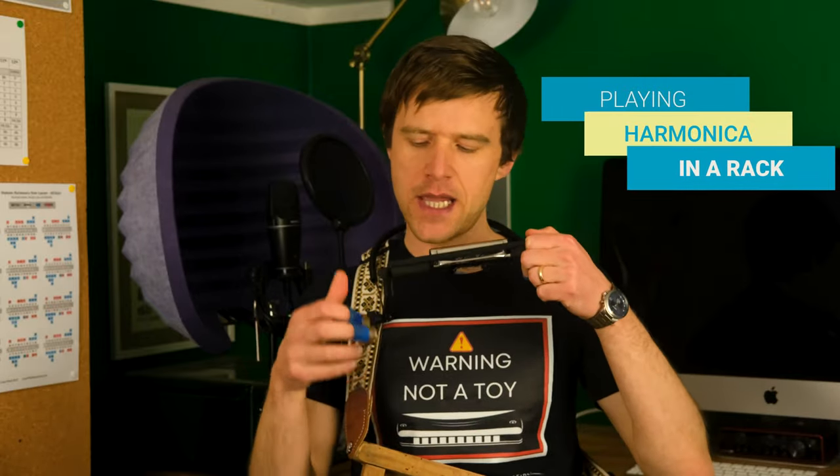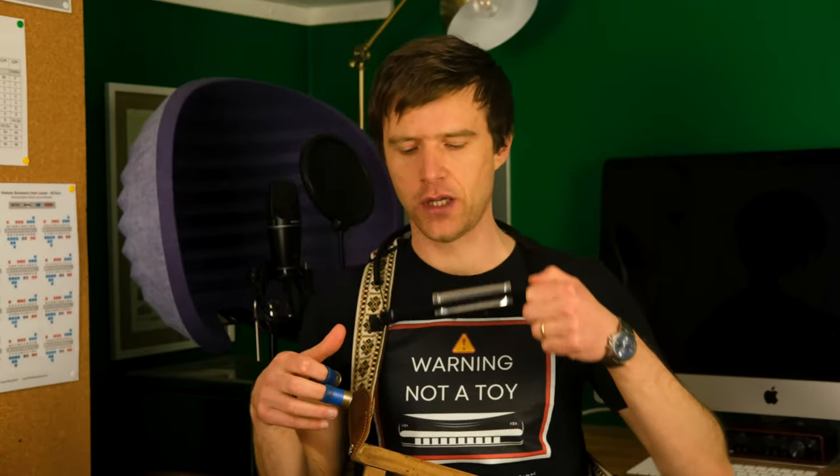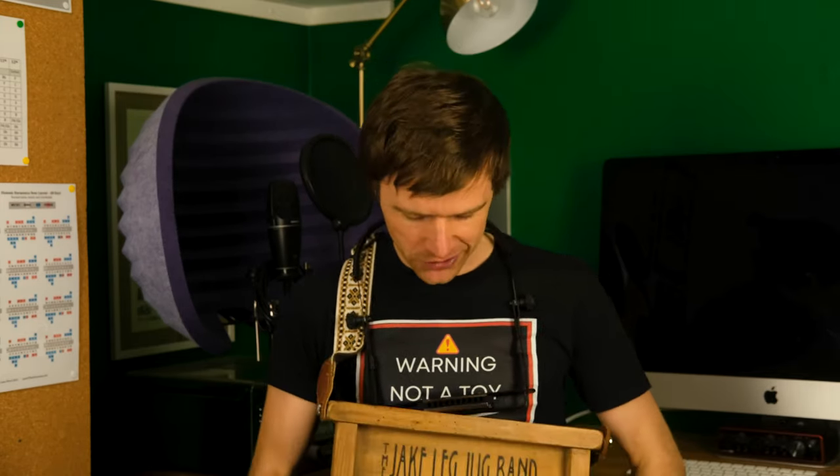Liam Ward here at learntheharmonica.com. Today we're talking about playing harmonica in a rack, sometimes called a neck brace or just a harmonica holder. You heard me doing a little bit there, playing the washboard — I've got my little gun cartridges on my fingers to play the washboard. You might use the rack if you're playing guitar, that's the most common thing to do, but I'm not much of a washboard player. I do play the washboard with my jug band, so I thought I'd show you a little bit of that.